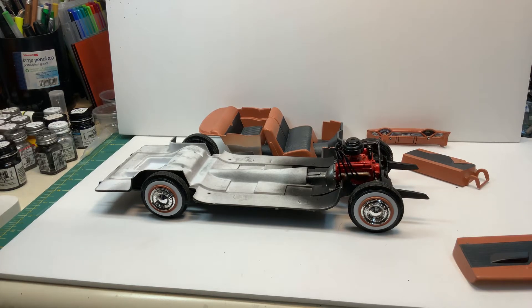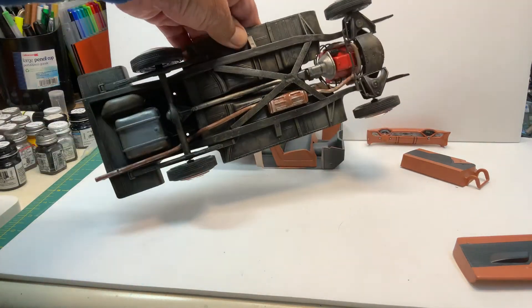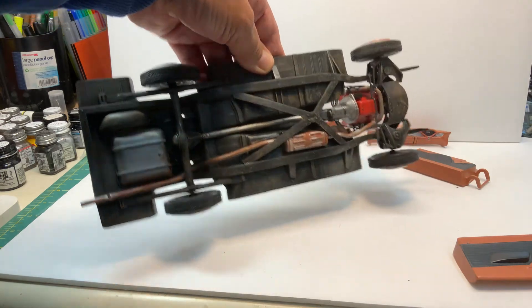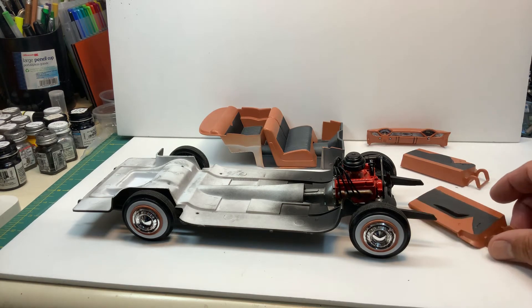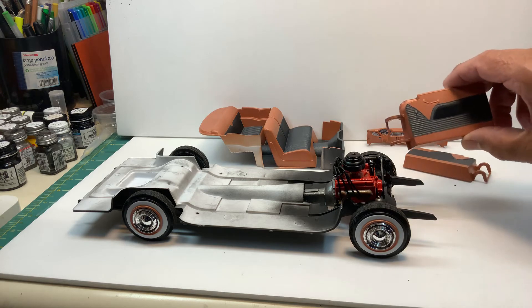Hello YouTube community, this is Sammy from California back to you again. This time I've got some updates on the '58 Chevy Bel Air. As you can see, I got the motor mounted, tires mounted, I did some weathering on the bottom, and I got the seats all painted, dashboard, and interior panels.